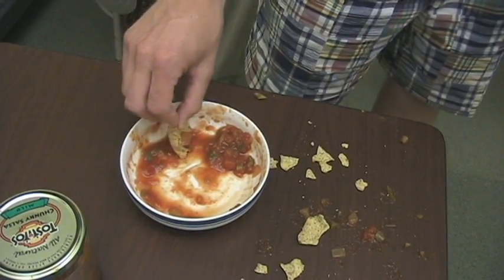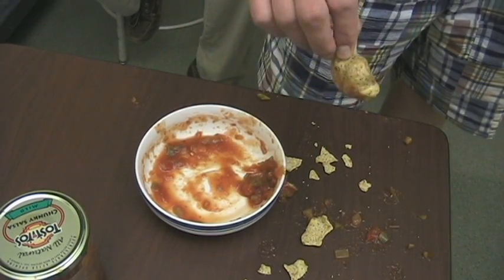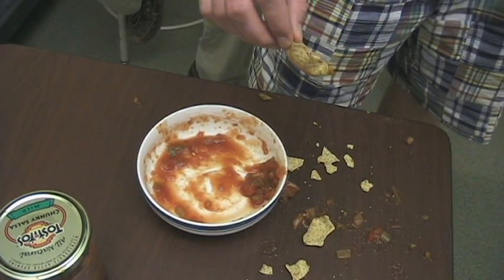Now, with the Turbo Dip, you can avoid these messy situations. Before the Turbo Dip, I would always get salsa on my girlfriend's white carpet. She told me she'd kill me if I ever did it again. So I got the Turbo Dip. No more mess. The Turbo Dip saved my life.